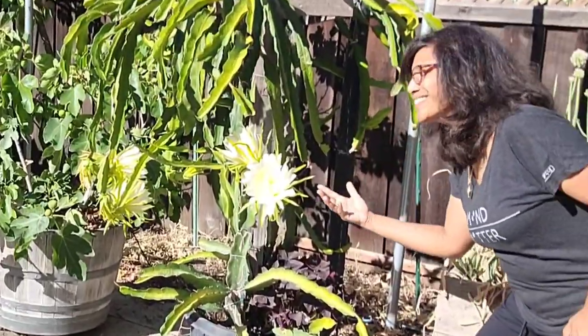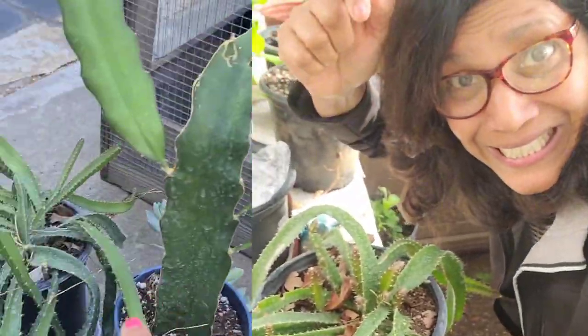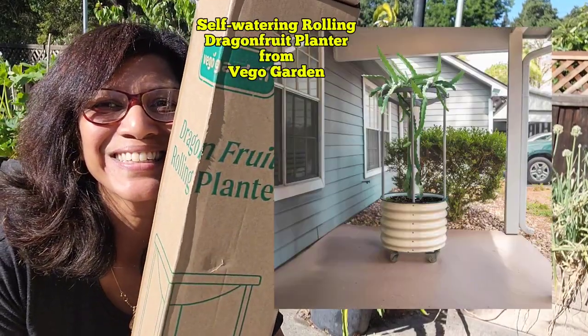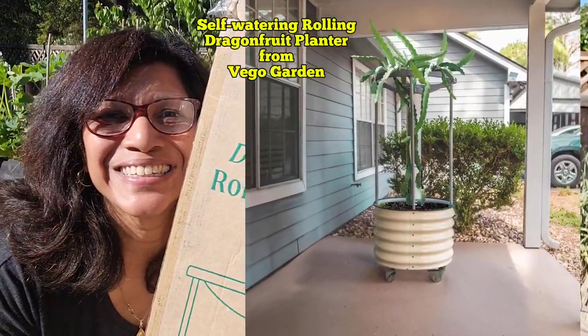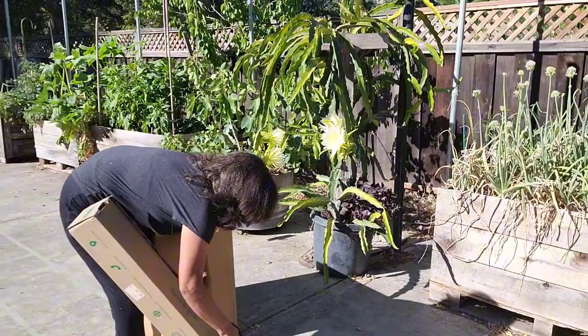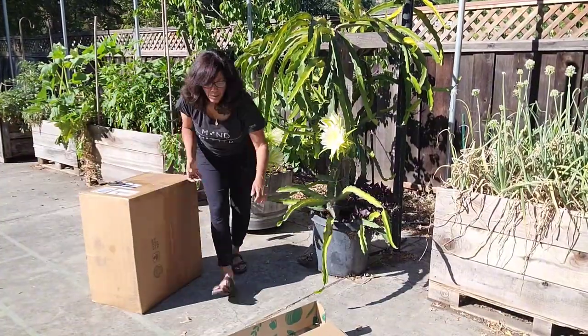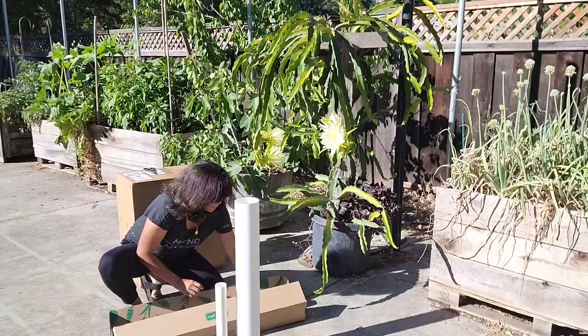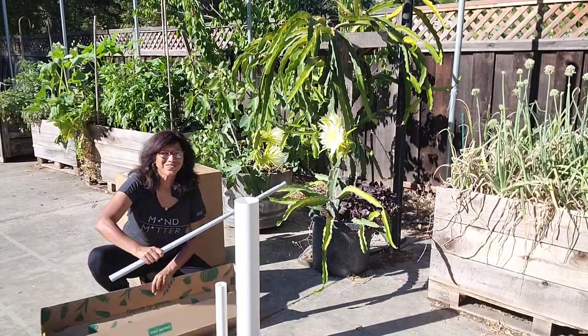I'm ready to expand my dragon fruit collection with three new varieties. That is why I'm so excited about my brand new self-watering rolling dragon fruit planter from Vago Garden. It comes in two boxes because it also has a tall trellis for this beast of a plant to climb onto and hang over from the top.